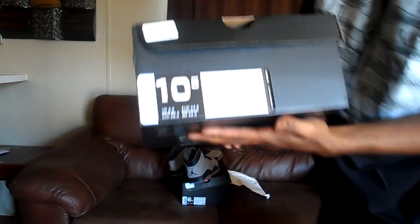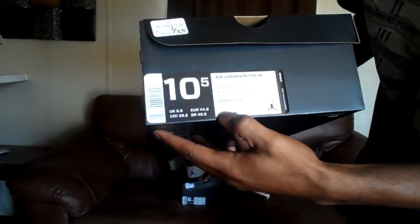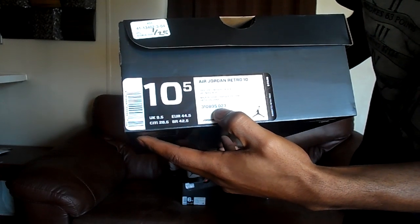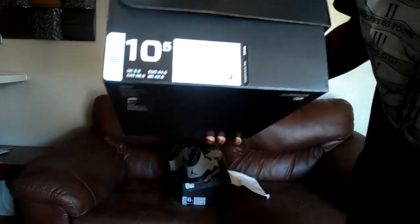We're going to start off with the box. I did get those from Foot Locker. Size 10 and a half. Style code 310-850-023. And the color is cool gray, infant red, and black.